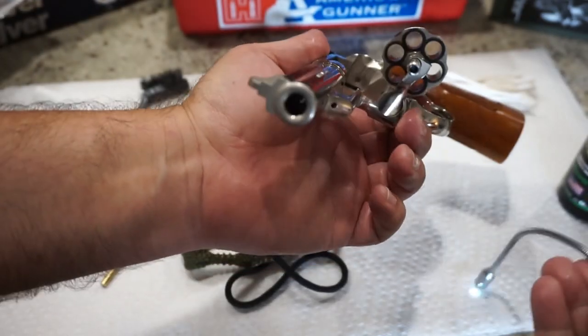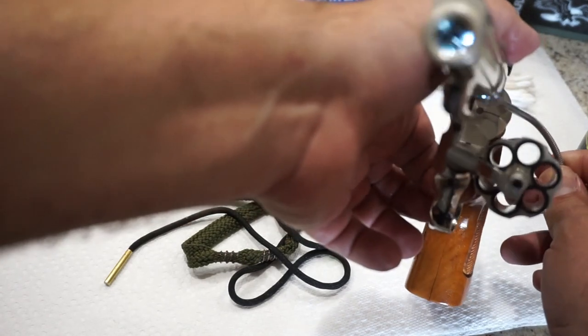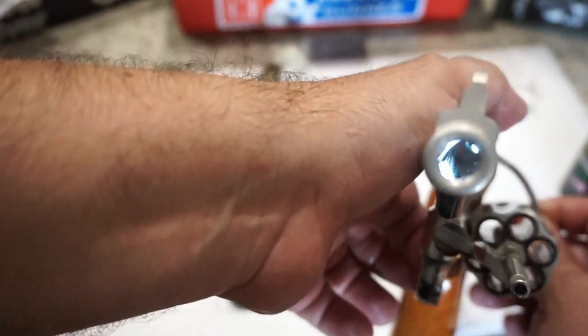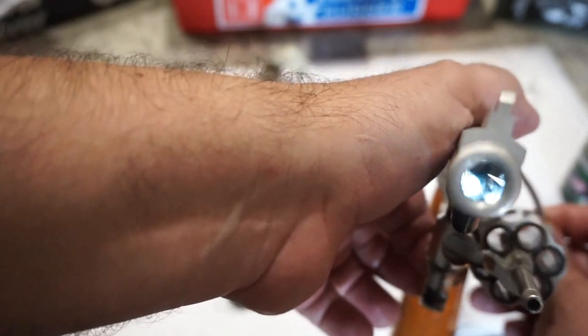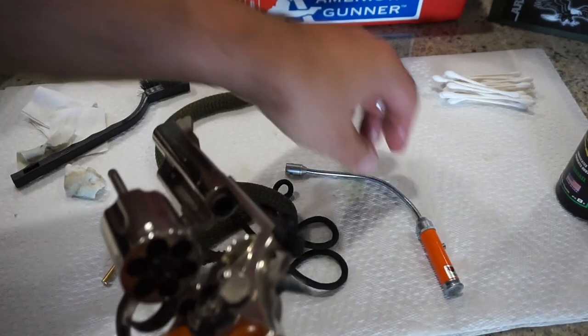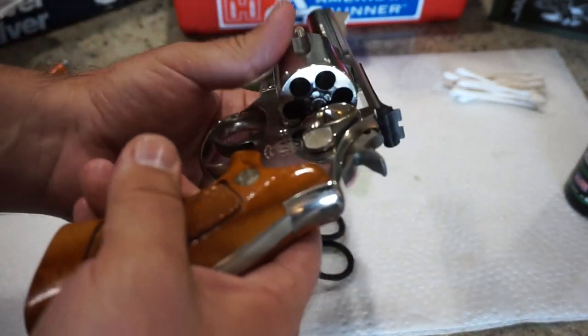If you have a bore light, you can go ahead and shine that down the bore and check the rifling to see if it's nice and shiny — you should be able to see the swirls in there. Looks really good. The only problem I have with these .357 Magnum revolvers is every time I clean one, I want to buy one — I guess you could say it's a good problem to have. I just absolutely love them.